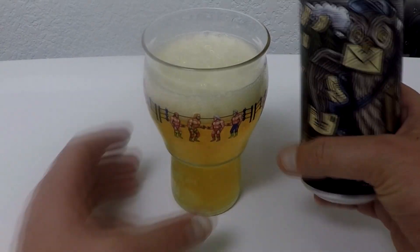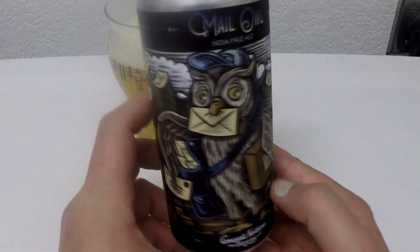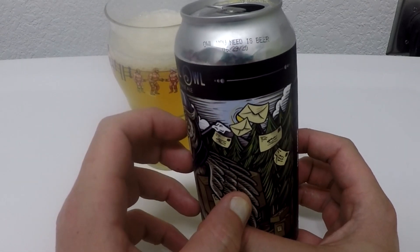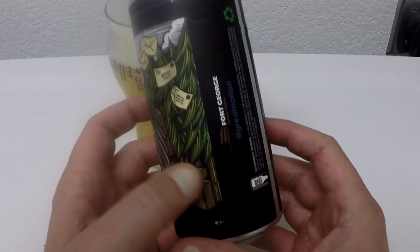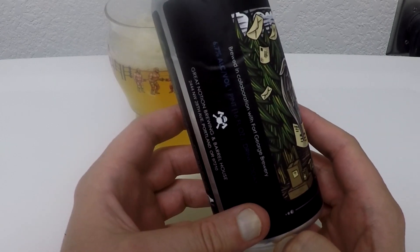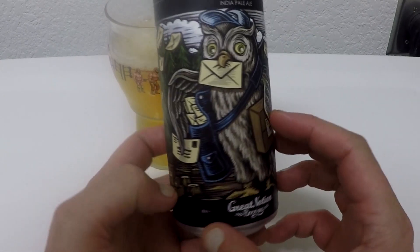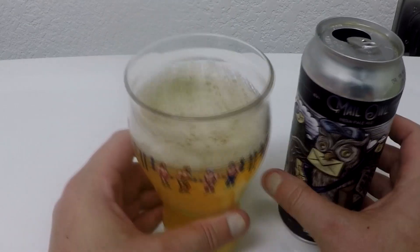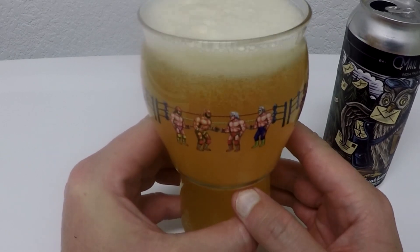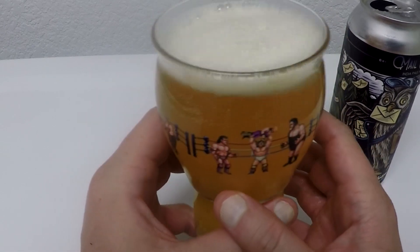What we have here is a Great Notion beer. It's an Indian Pale Ale from Great Notion, which is always fun. It's called Male Owl — Owl you need is beer. Canned on 6/29, about 6.7%, brewed in collaboration with Fort George Brewery. Just got done playing a nice long game of Mansions of Madness 2nd Edition and ended up losing. That's always fun. Let's try it out.